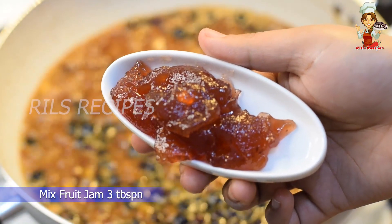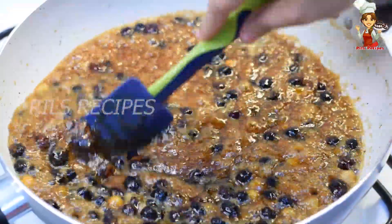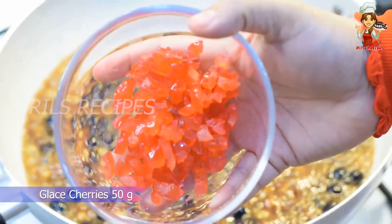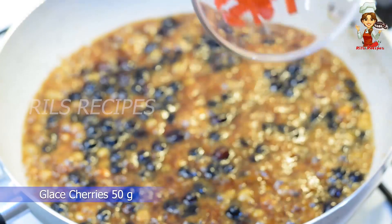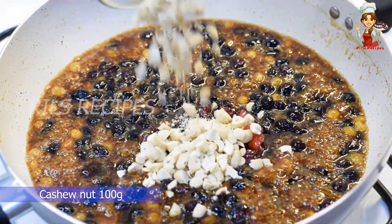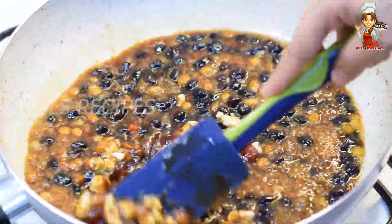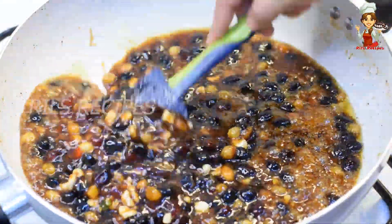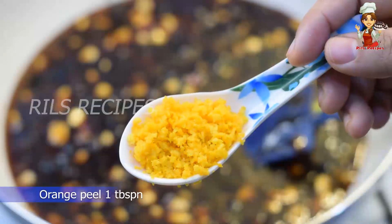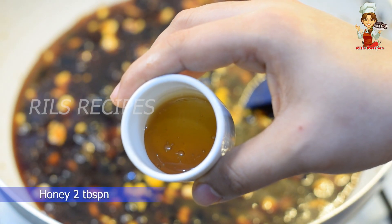Add 3 tbsp of jamma and mixed fruits. Take a small amount of sugar in the pan. 50 grams of cherry. Take a small amount of cashew. Add 1 to 2 tablespoons of honey.